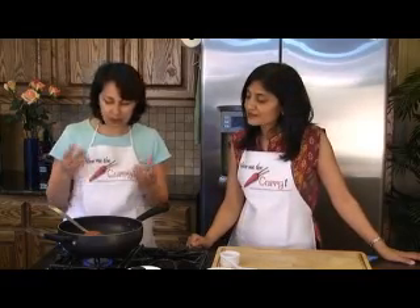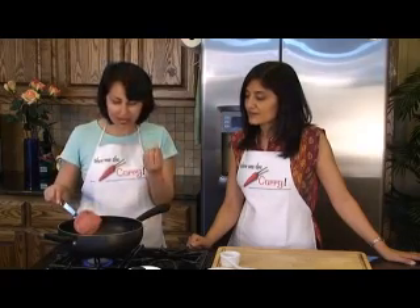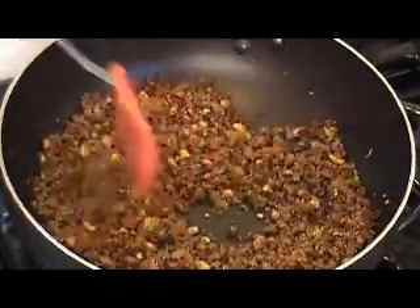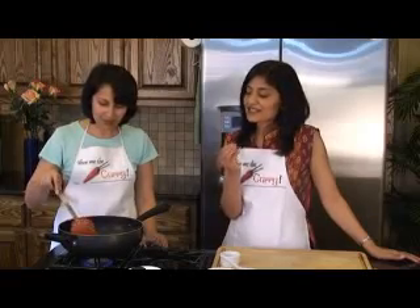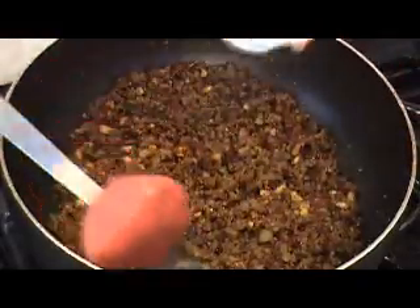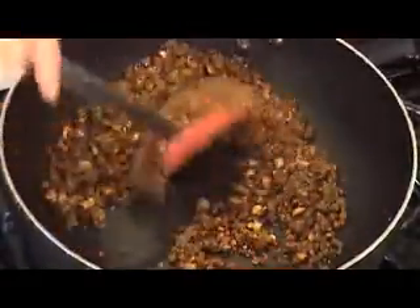So the karela actually got nice and tender and cooked. Then we went ahead and removed the cover and now we're just going to dry it down until it's nice and crisp. But again, this is a personal preference — if you like the karela a little bit on the moist side, you can stop at any point. It won't hurt it. This is kind of like a dry chutney, eaten in very small quantities, and it tastes wonderful when it's nice and crispy. We're also going to go ahead and add some lime juice in there and cook it a little bit more to let the lime juice evaporate.